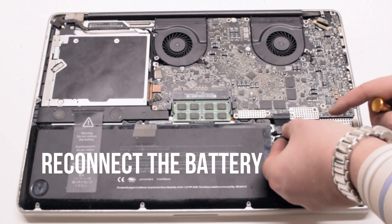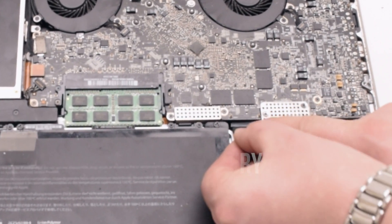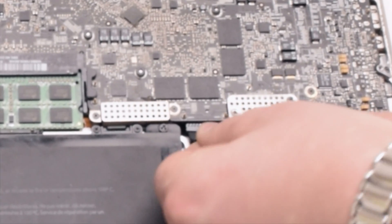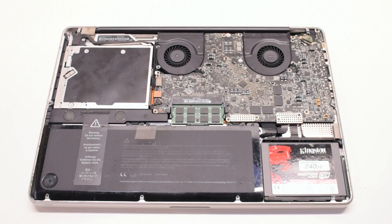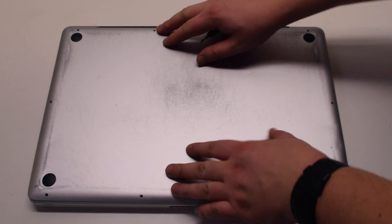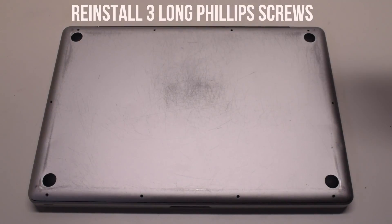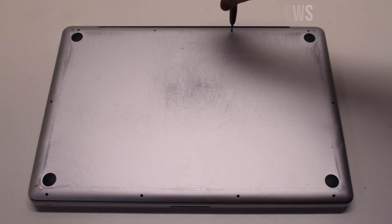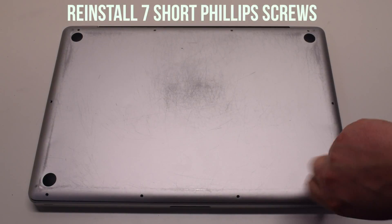You can now reconnect the battery — gently slide it into the socket. Look down and get a better angle, as you need to make sure it goes in correctly. Place the cover back on, reinstall the three long Phillips head screws first, then reinstall the seven short Phillips head screws.